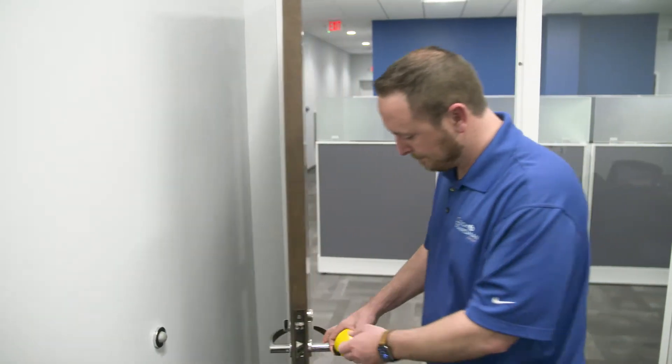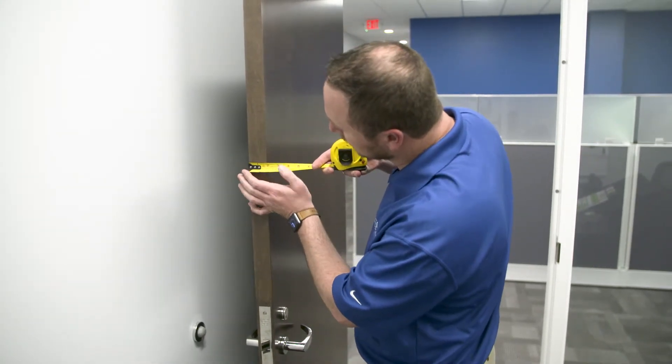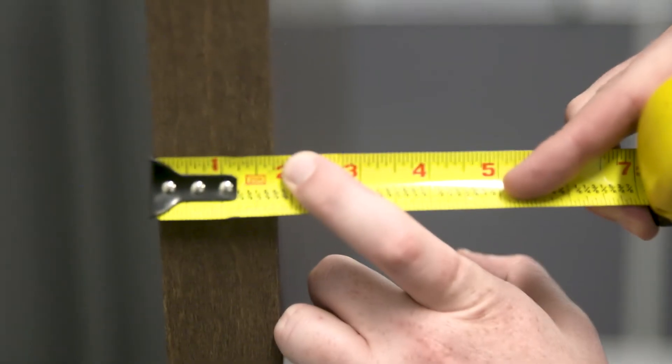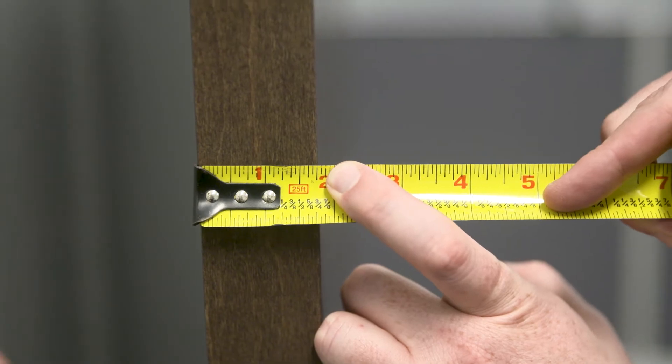First, we'll check the thickness of the door. This is easy enough to do with any good measuring tool. For this demonstration, we will use a simple tape measure. This door is one and three quarters inch thick, which is the most common standard width for commercial wood and metal doors.